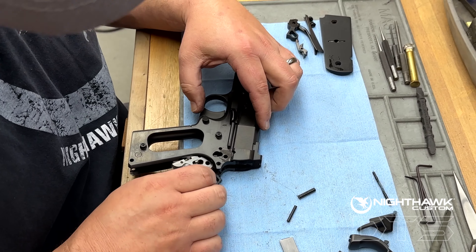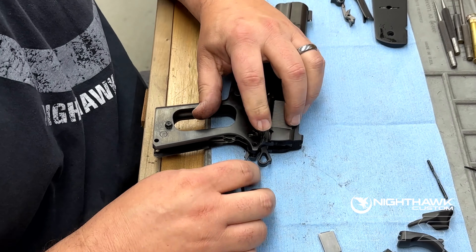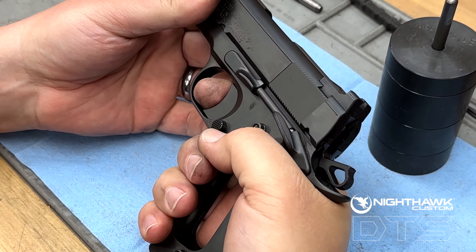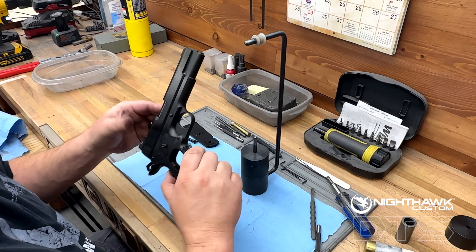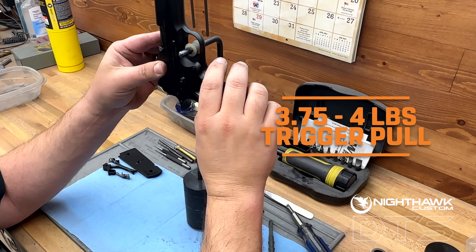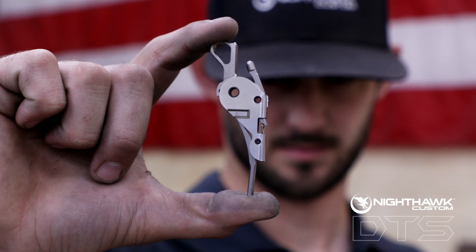Never before has a high-quality trigger job been this quick and simple for 1911 shooters. In the same way the AR Drop-In Trigger changed the AR platform, this revolutionizes the 1911 platform. Featuring a three and three-quarter to four-pound trigger pull with a clean and crisp break, the DTS will transform your 1911.